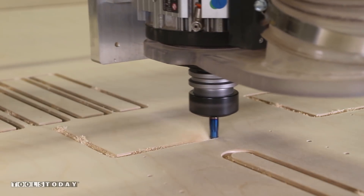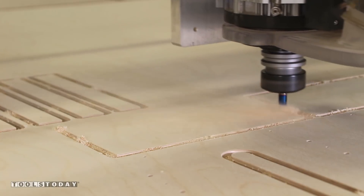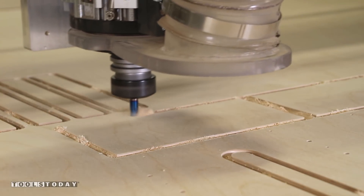You can see the spindle going up and down in the middle of the cut. That is going to leave little tabs to keep the parts in place and all connected.